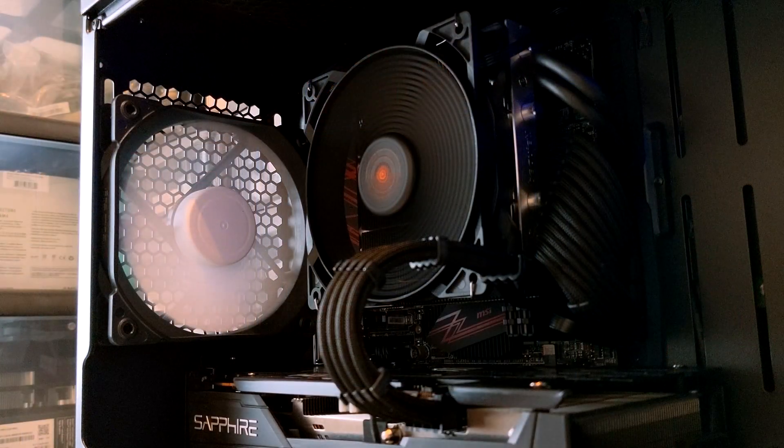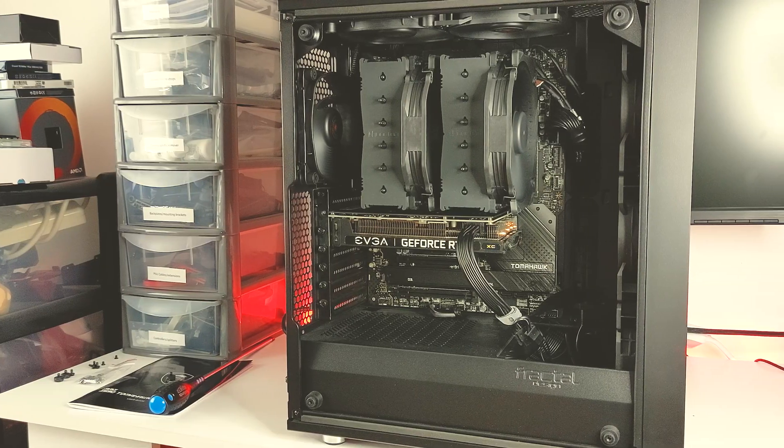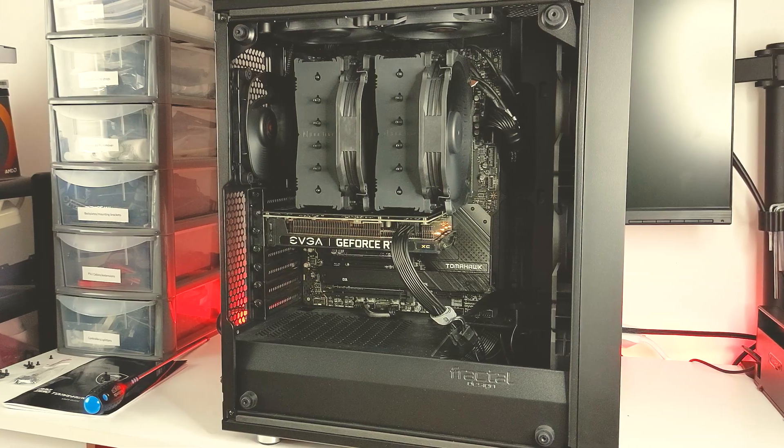Not every case has the same airflow design, ventilation, or even size, but for today's case we're going to be using the Fractal Design Mesh 5C, which is a fairly typical front panel mesh design that a lot of cases might be able to utilise. This should still provide a rough idea of the typical ATX case.